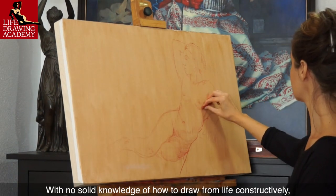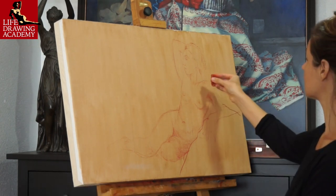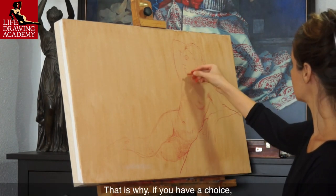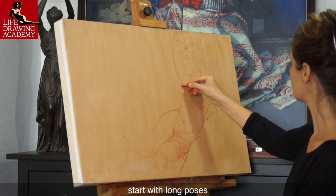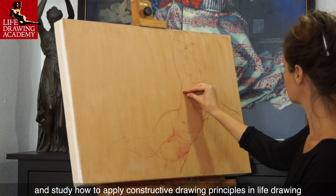With no solid knowledge of how to draw from life constructively, time pressure doesn't help. This is why, if you have a choice, start with long poses and study how to apply constructive drawing principles in life drawing.